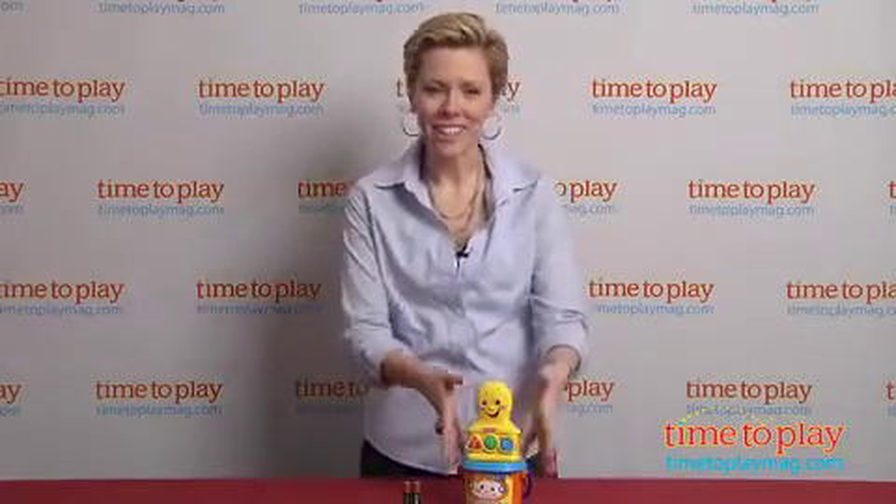It's a fantastically designed item and a lot of great play in a very small container for your youngest children. For more great infant play, keep checking us out at timetoplaymag.com.